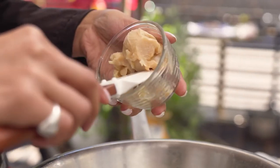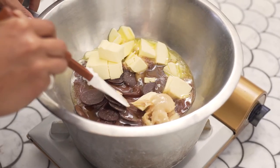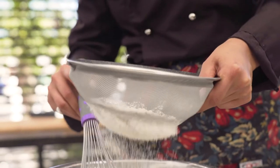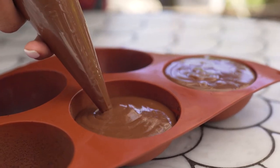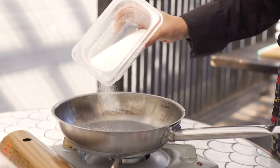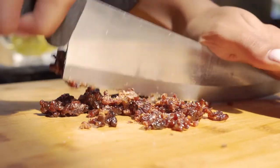I wanted to make sure to use every part of the prosciutto, so I melted down the scraps and turned it into a butter that I added into my chocolate mixture. The prosciutto fat just adds a saltiness that goes so well with the chocolate. I wanted to add more prosciutto in this dessert, so I decided to make a prosciutto crumble by grinding some prosciutto and then caramelizing it with some sugar.